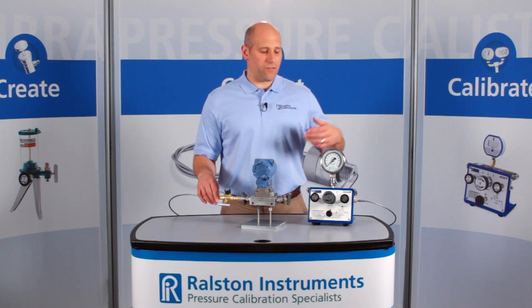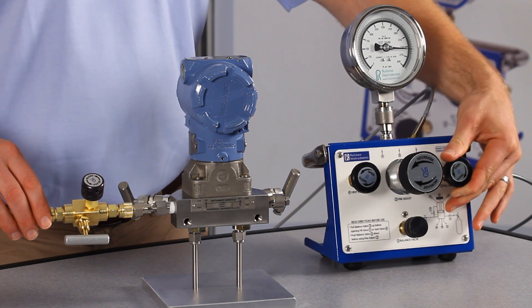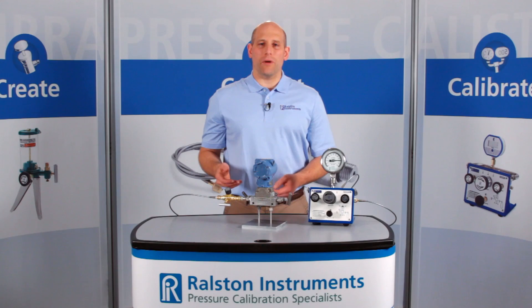Let's apply about 2500 psi or 175 bar pressure. This valve has a maximum working pressure of 5000 psi or 345 bar.